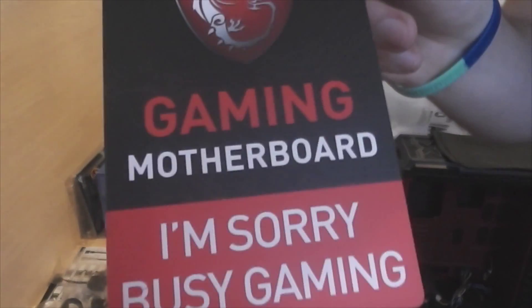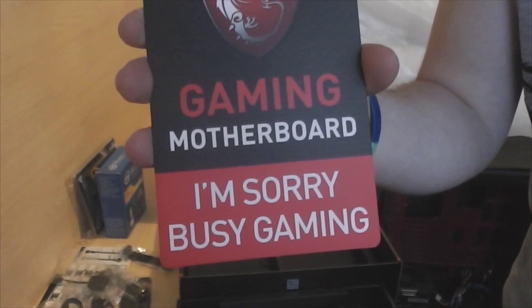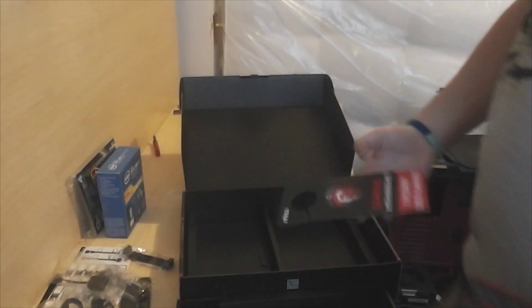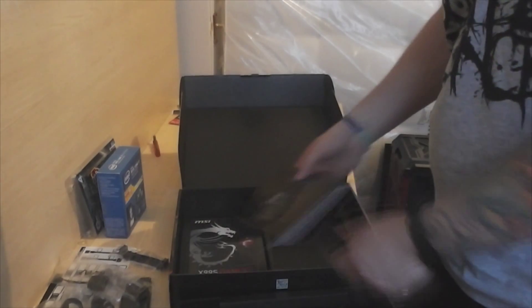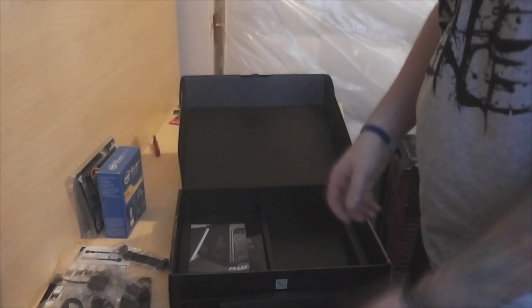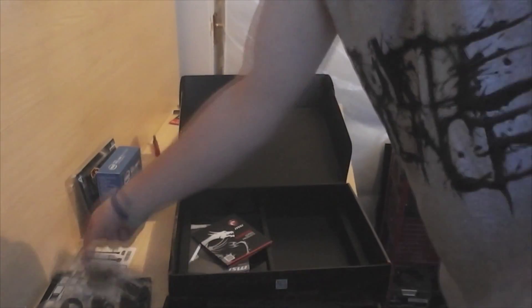You also get a little door hanger — shout out to MSI for this, because I really do like their products. One is the colour, and two is just the little extras like this door hanger which says 'gaming motherboard — I'm sorry, busy gaming.' Or if you turn it around, it just says 'I'm not here.' So this is awesome. Just one of those little things where they didn't need to include it, but they did. And then you get all the instructions and stuff, which I will not be using.